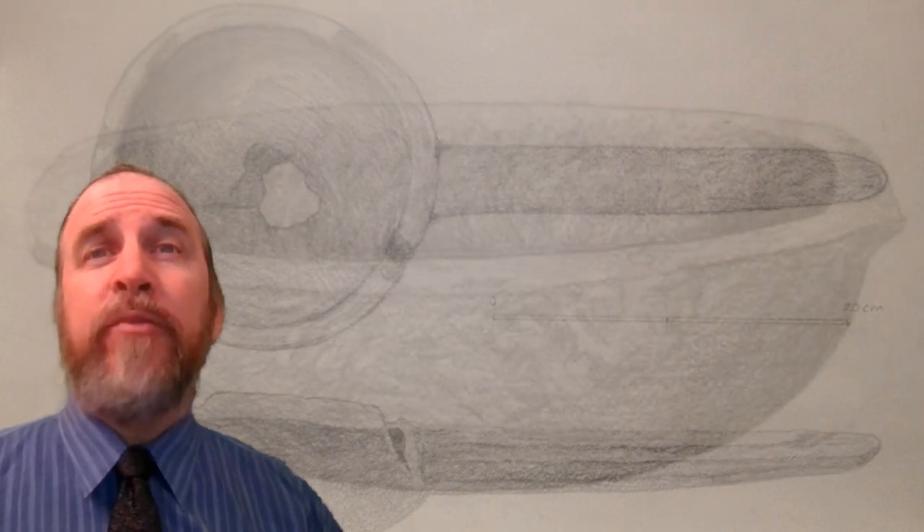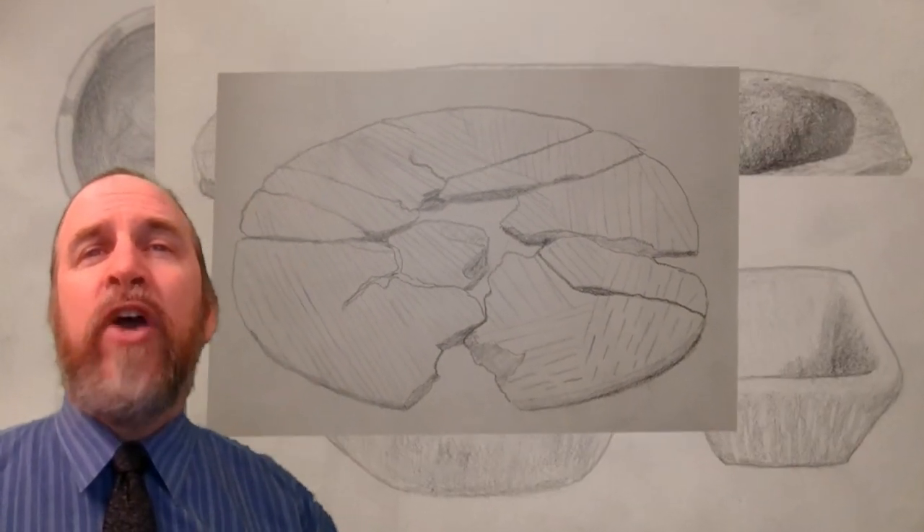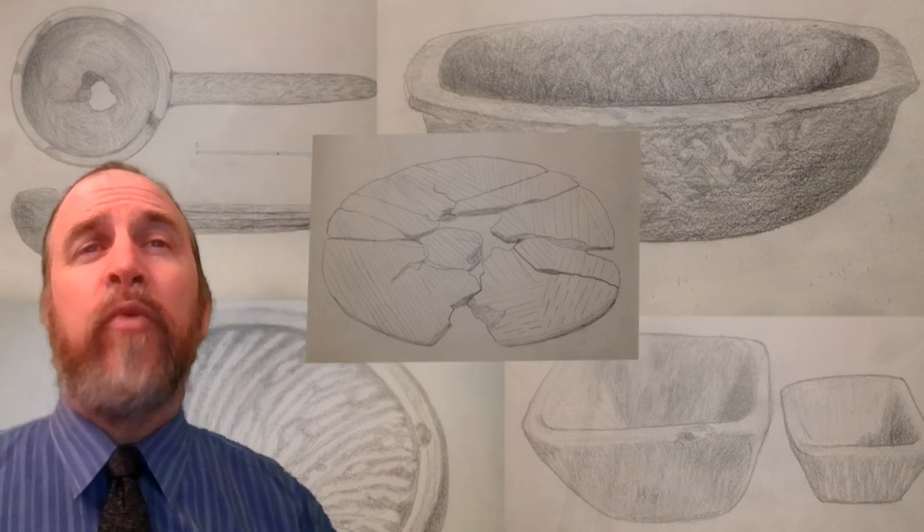There are three main shapes of pots found in the Norse context: hemispherical, handled — often called ladles — and trough shaped. There are also a few more unusual shapes, most notably rectangular pots that appear in Shetland, plus the flat bake stones. The task thus became to try and experiment with each of these forms and determine what they're good for.